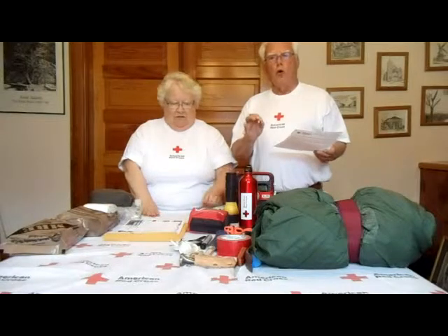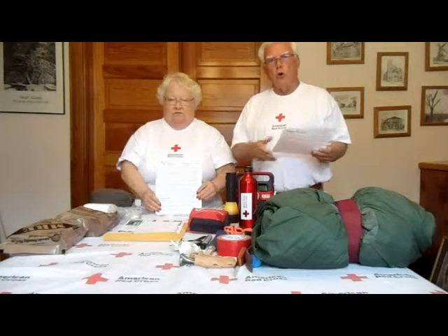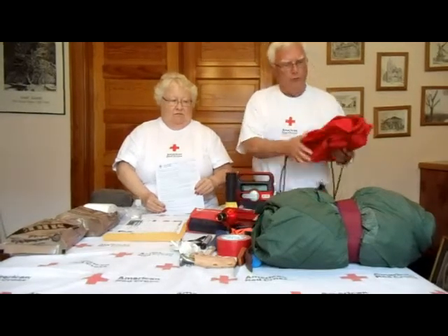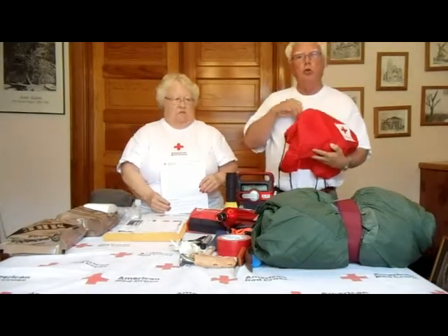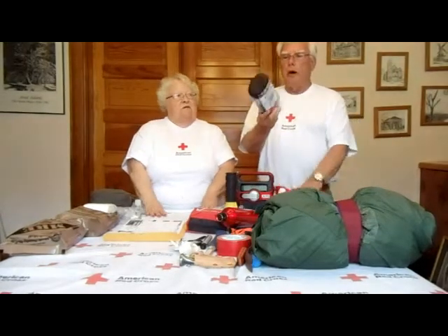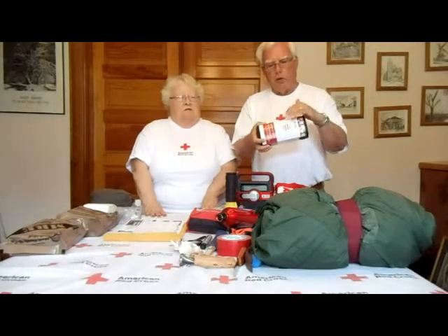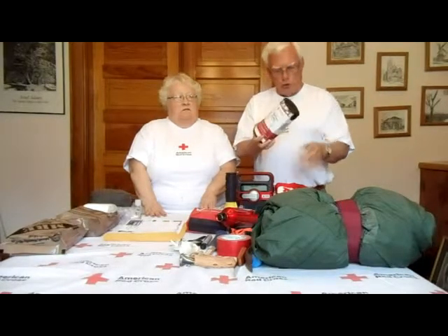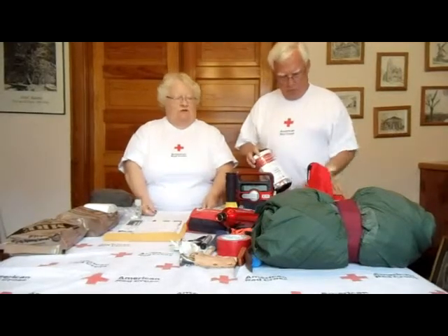Go to redcross.org for more information on preparedness. There is also a store where you can buy supplies. For preparedness supplies, there are small kits you can put in your car — I recommend a kit for every car you own. This kit includes a first aid kit, blankets, heaters, and everything needed for a car emergency, even a poncho in case it rains.